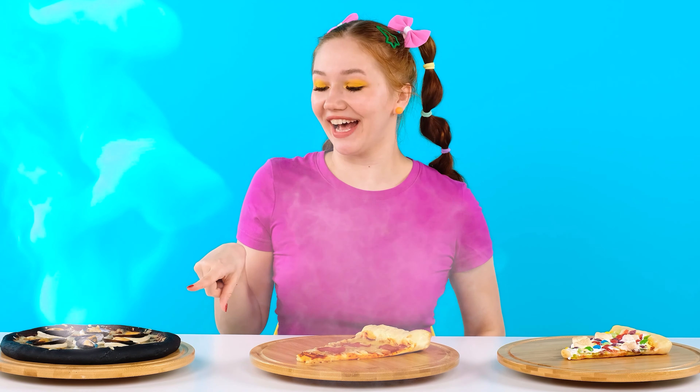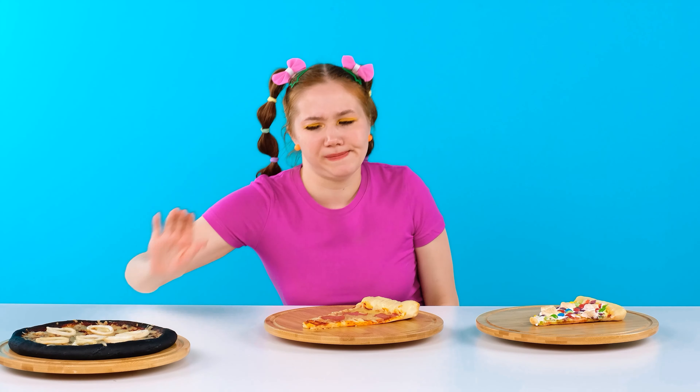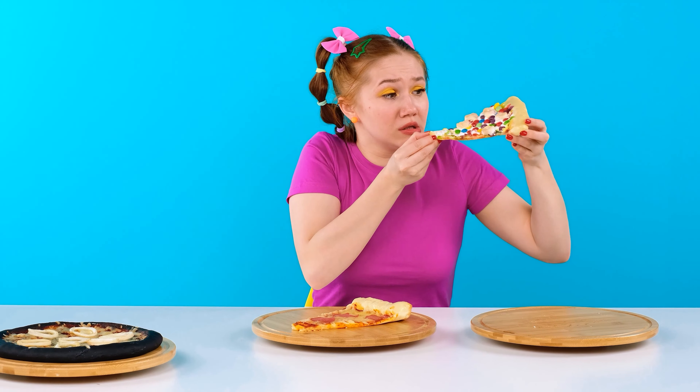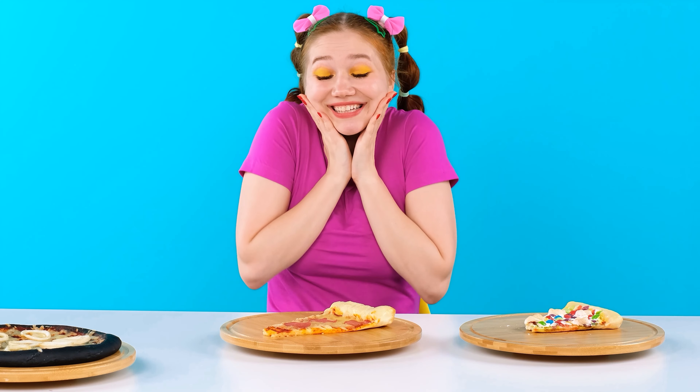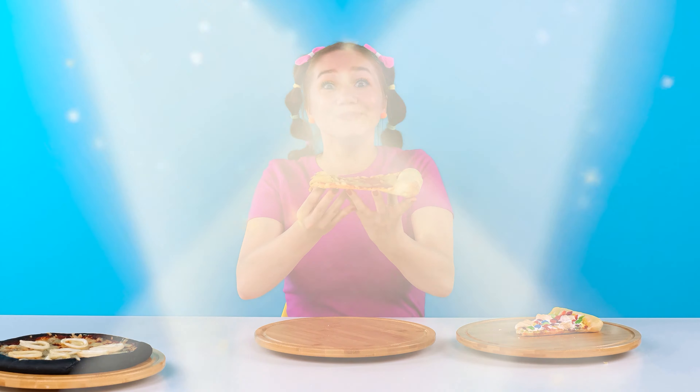Which pizza would I start with? This one! What are these shells? Smells weird — I won't eat it! That's better! This one looks cute — I'll eat it! Whoa, so sweet! It's cool! Oh, Grandma's pizza! I always recognize it! What a fragrance! It's insanely delicious! The best pizza in the world! Thank you, Brittany!